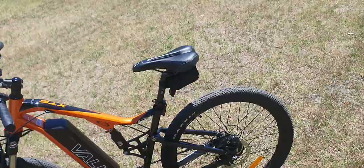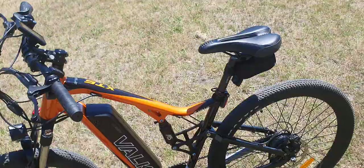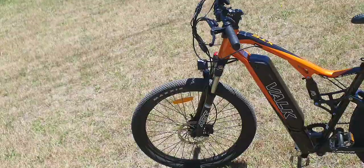Then it just went bang, and the whole bike dropped down — the suspension is stuck in its lowest position. The company Volk — V-A-L-K — who made this bike...